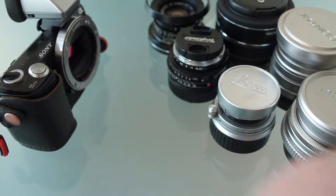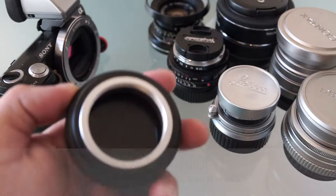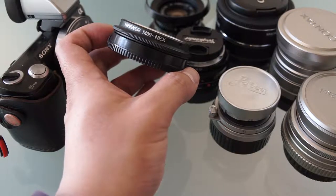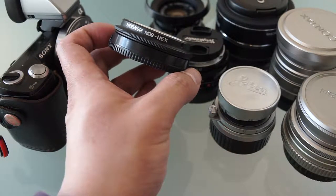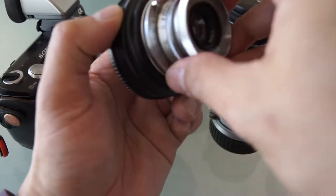With a lens adapter you can do it several ways. You could adapt to the Leica M mount and then put the M mount adapter into the Sony body, or you can just use a Leica screw mount 39 — people call it differently, but as long as you see M39 or L39 to NEX, that's the right adapter. It's a dummy adapter so it doesn't do anything electronic — it's passive.